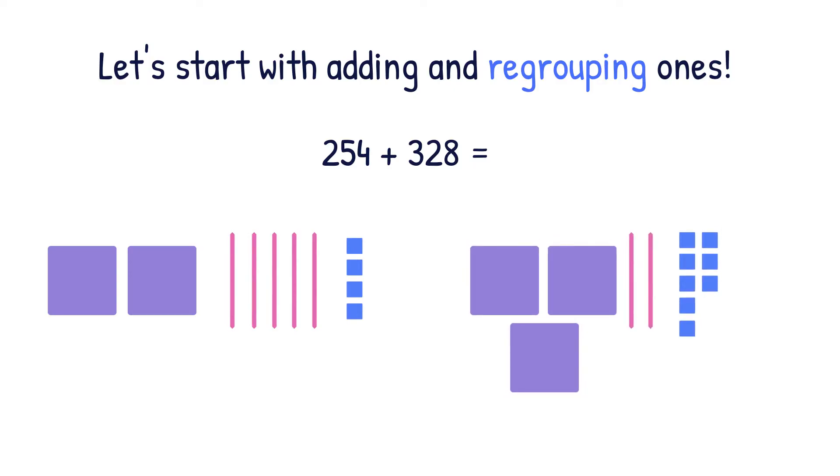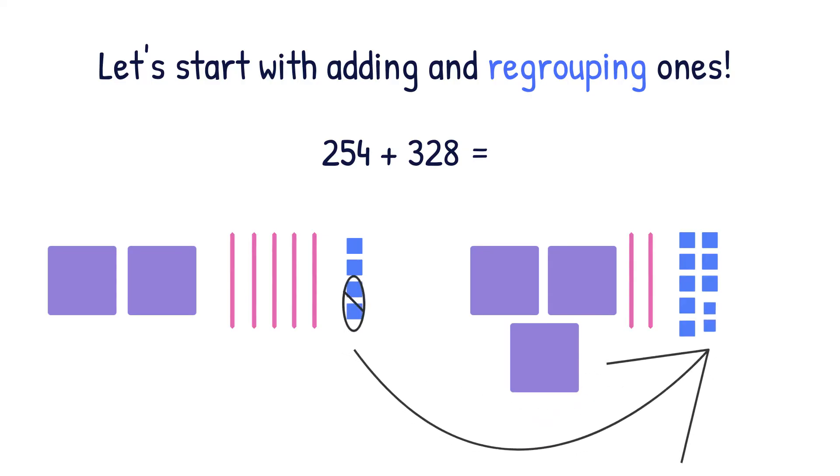We have to ask ourselves, can we make a new ten? In this equation, with four ones and eight ones, we can make a new ten. So I'm going to circle two ones from over here, scoot them over to the eight, and make a new ten. That is called regrouping. Now we can finish adding. We have two ones left over, eight tens total including our new ten that we just made, and five hundreds. So our answer is 582.